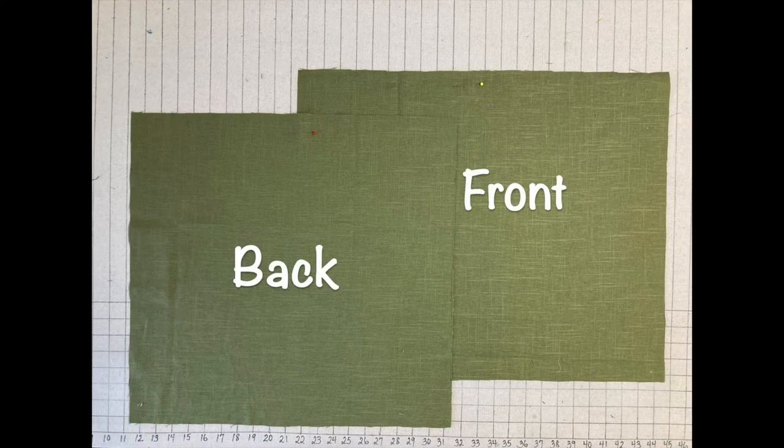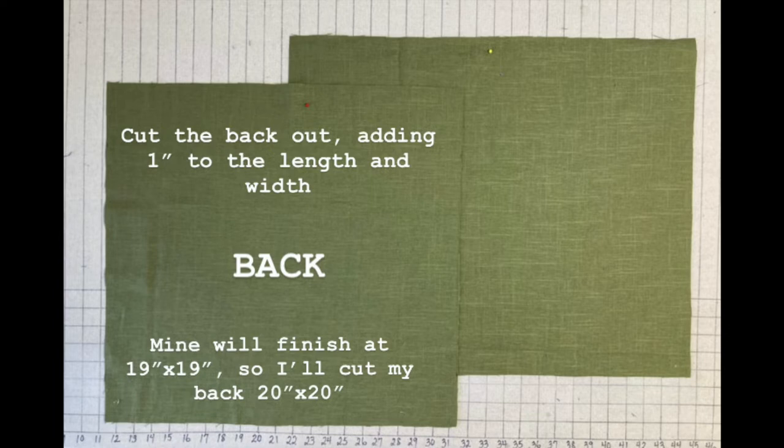Next step, let's cut out our front and back. The front and back are going to be different sizes because the front needs extra width to accommodate the overlap flap. So we're going to start by cutting out the back, adding 1 inch overall to the length and width. My cover is going to finish at 19 inches, so I'm going to cut my pillow back 20 by 20.